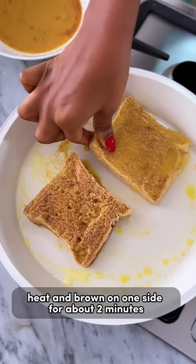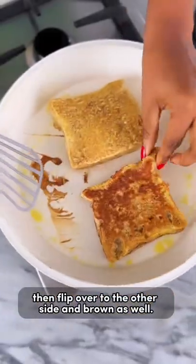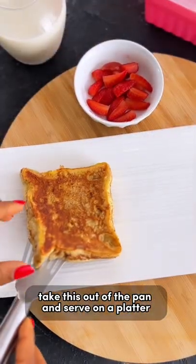Cook on medium heat and brown on one side for about one to two minutes, then flip over to the other side and brown as well. Take this out of the pan and serve on a platter.